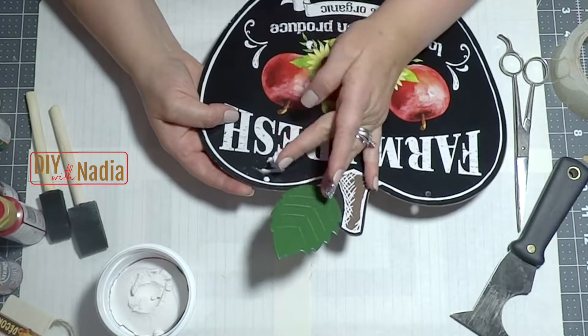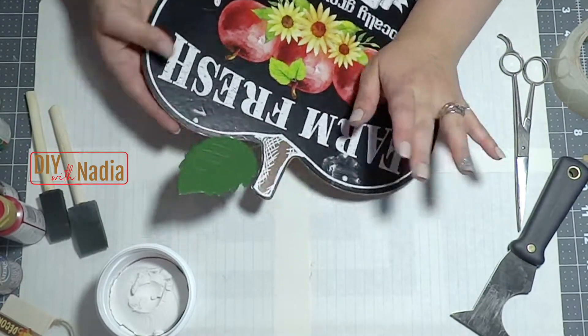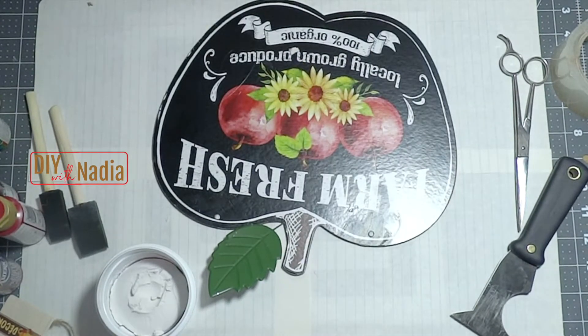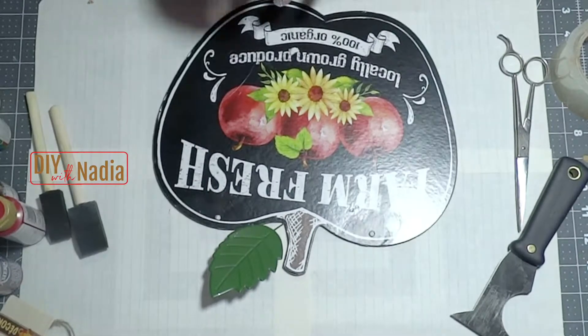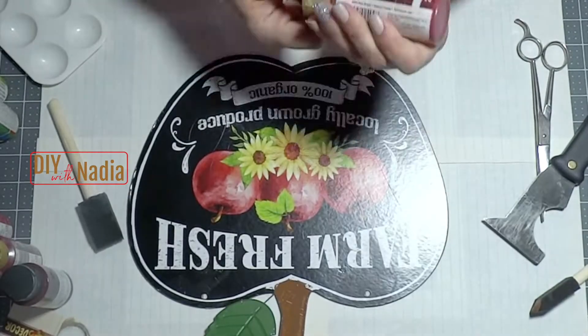To make my sign I will be using this farm fresh sign from the Dollar Tree. The first thing I do is take my tags off, then I take lightweight spackling from the Dollar Tree and fill in the little holes on the top. Next I'm going to grab some brown acrylic paint and just paint the little stub on top of the apple in brown.